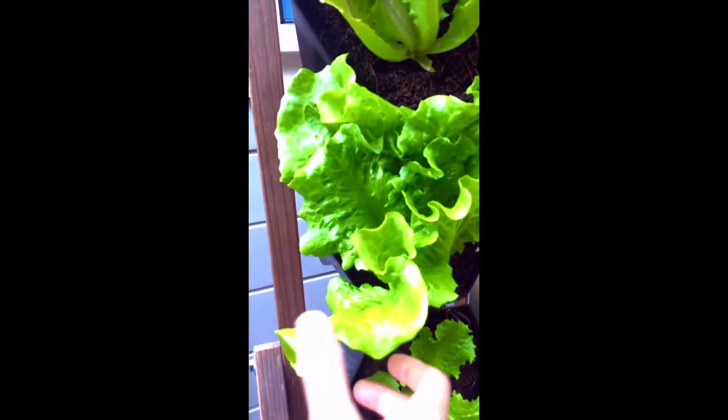So on this one right here, I'm just going to take maybe this one and this one. These are the outer leaves.